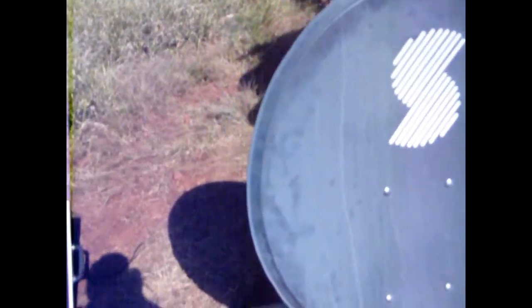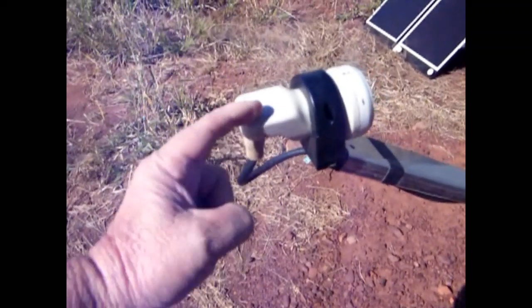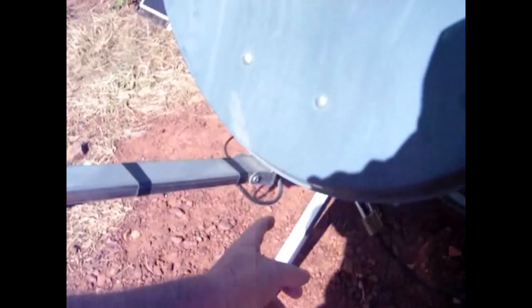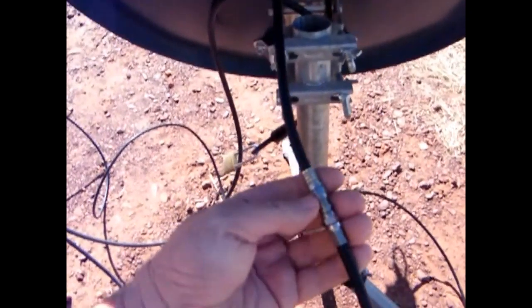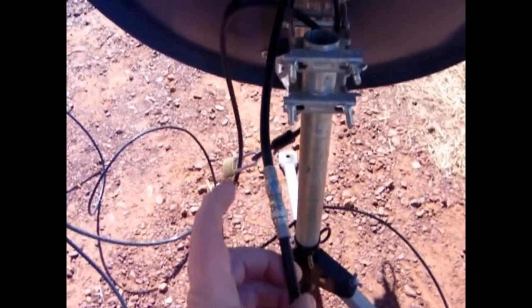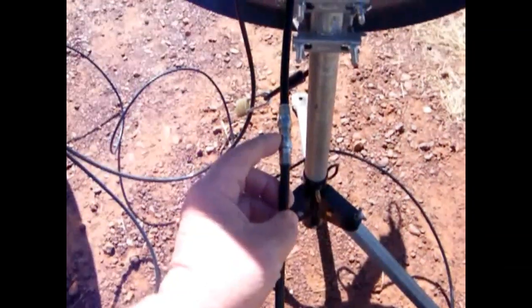Coming around the back of the dish — you'll see the cable comes from the LNB, runs right under and through to the back of the dish. This cable, all the way through, is about one and a half metres long. Here's where the cable comes out the back of the dish from the LNB, and it's cut here with two cables and a double male joiner. This is where you put the satellite meter directly behind the dish where you're standing — you can see it and you can hear it.